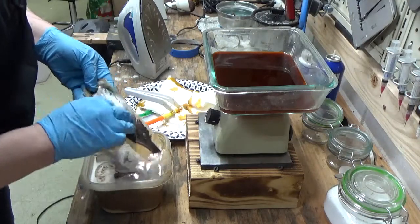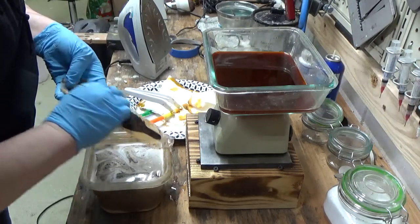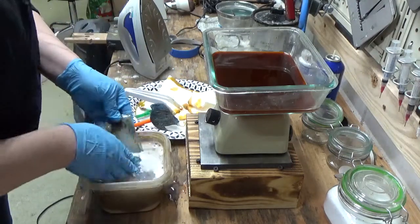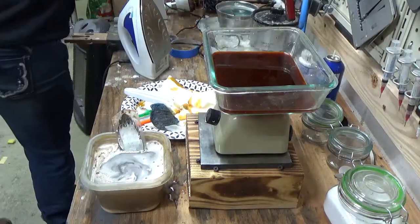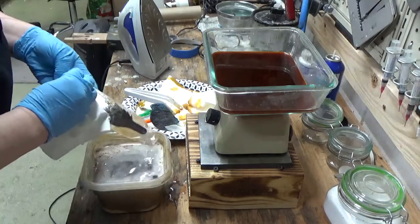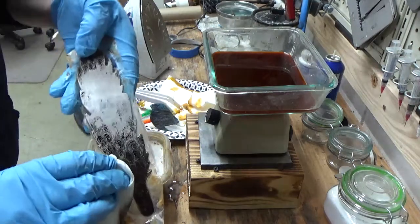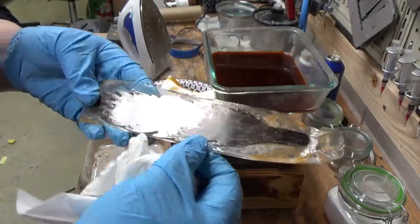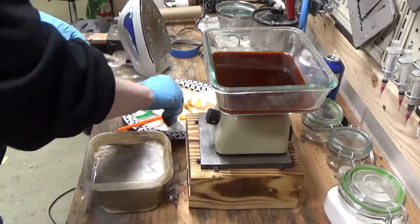My Brillo pad — that's how we clean it up. Let's see if I can get this at least up close so you can see it. Oh, that turned out really pretty! Can you guys see it? That turned out really nice. It's not super deep, but I don't want these ones terribly deep. If I wanted it deeper, I could have left it in for a lot longer.